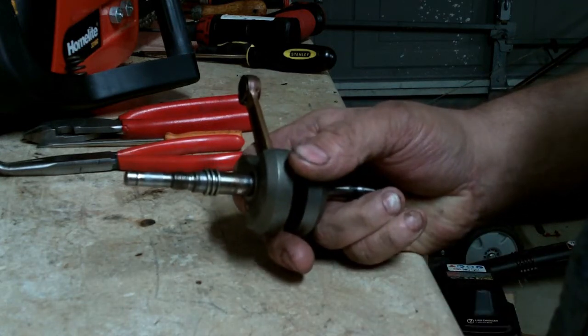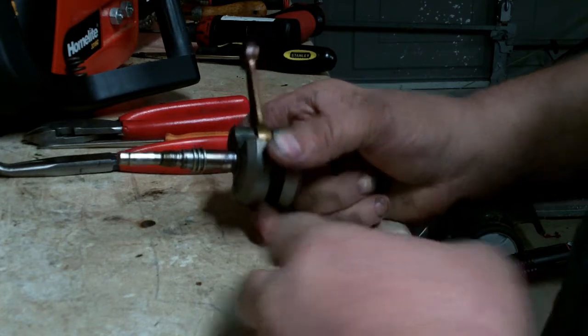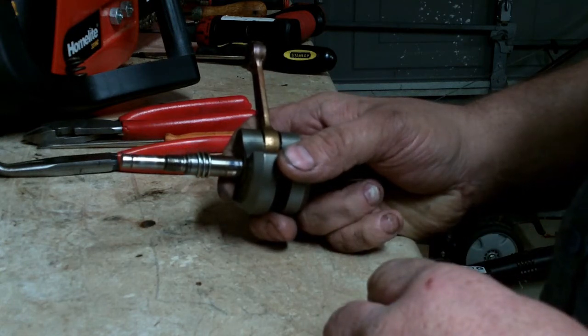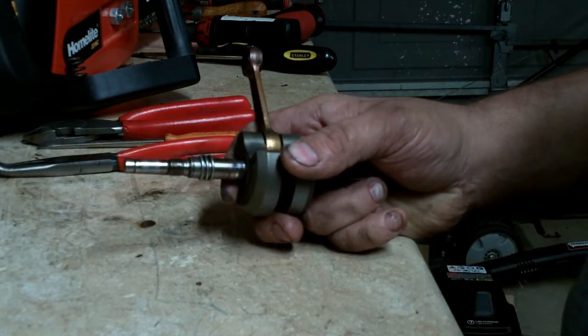Whenever you buy an oil pump for one of these chainsaws, it always comes with a new oiler worm gear. I used to do it by hand, and if you don't get it on there just right, it'll strip the gear out of the new oil pump.